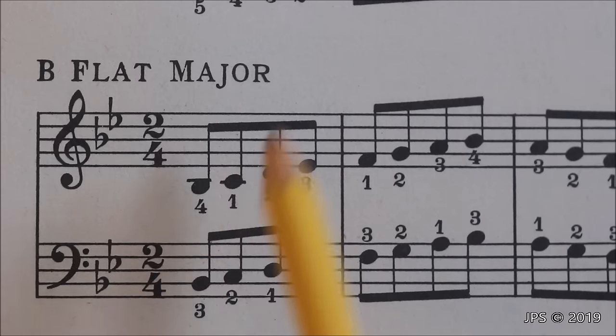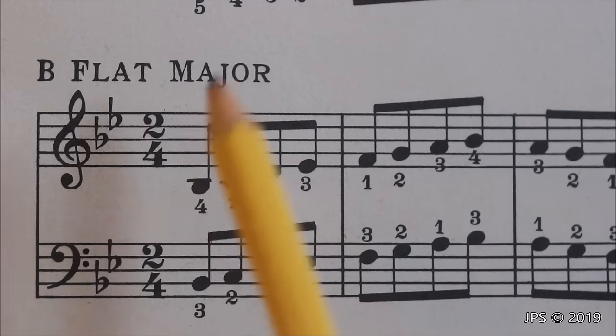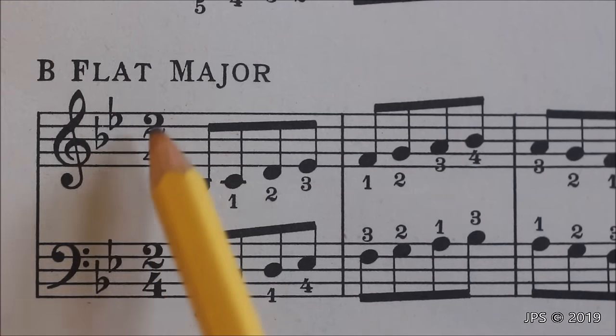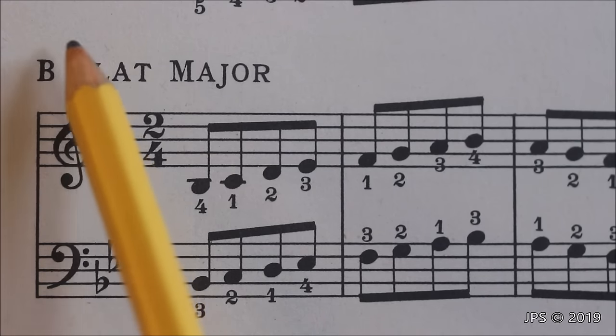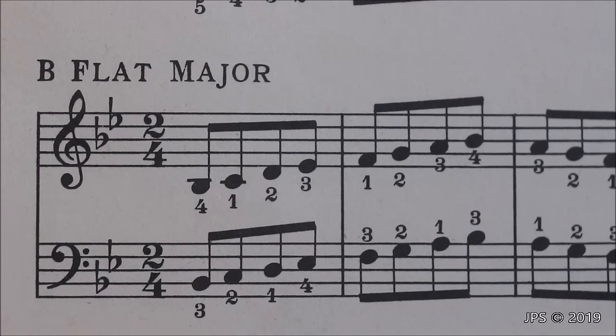B flat major is up next. As you can see, we have B flat and now we have E flat, and this is where that rule starts to come into place. You could easily remember that two flats equals B flat major, but you can also look at the second to last flat — which in this case is the first flat in the key signature, B flat — and we are in the key of B flat major. Looking at the second to last flat tells us what the key signature is.